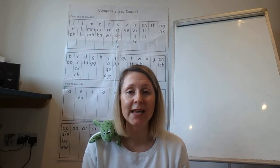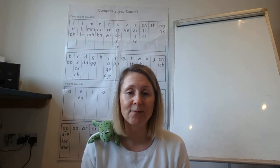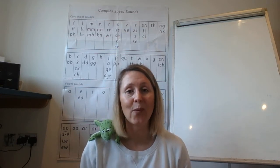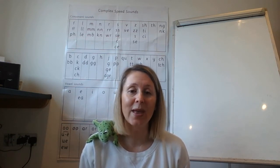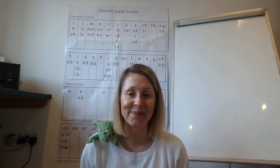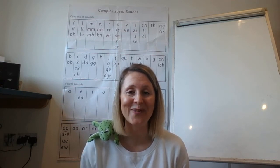And if you can, try and find a chair and a table or somewhere where you can sit comfortably so that you can do your writing really neatly. Now before we start our spelling, we're going to go through some of our set one and our set two sounds. It's important that we continue to practice these so that we don't forget them and we get really speedy. Can you show me good sitting and your magnet eyes so that Fred and I know you're ready?